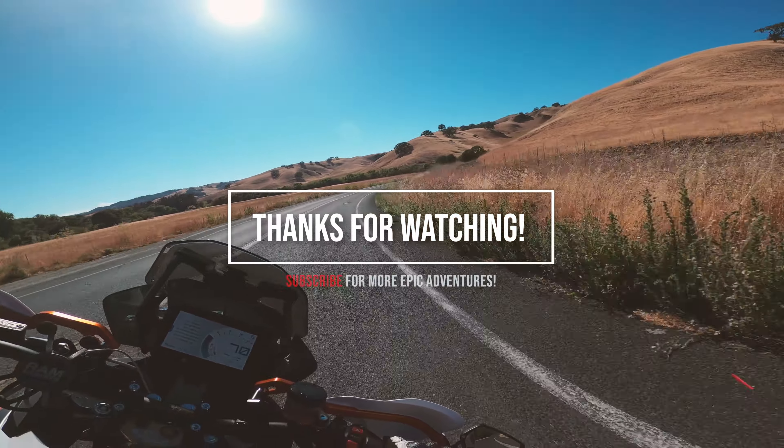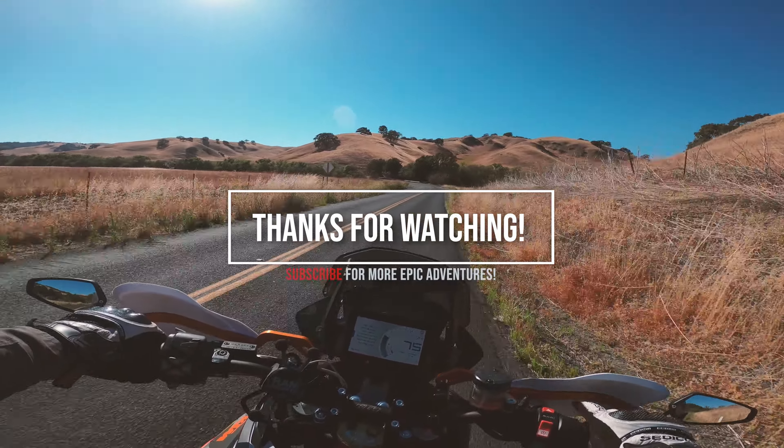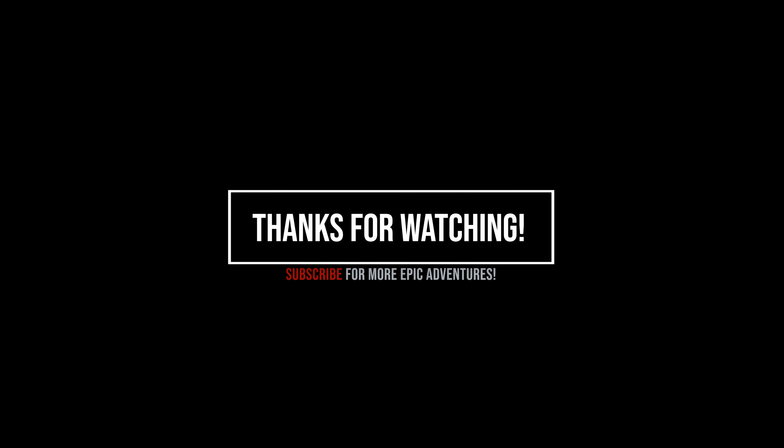I do have the billet kickstand plate on the bottom to help make sure it doesn't sink down as much — with these heavy bikes that is definitely a problem and that helps a lot. I think that's about it.